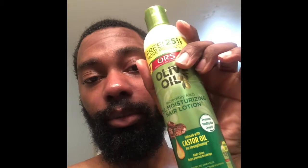Rub it in with my hands, and then just go through in a pattern — the way I'm gonna brush my hair is the way that I put the oil in. After I do that, put in this moisturizing hair lotion. I got this obviously because it's olive oil, and it's got castor oil in it too. I heard castor oil is supposed to help, but if it doesn't, let me know.